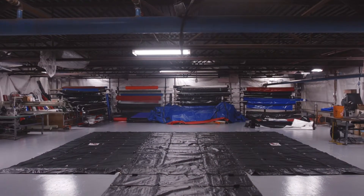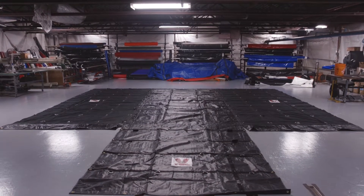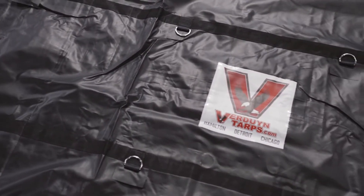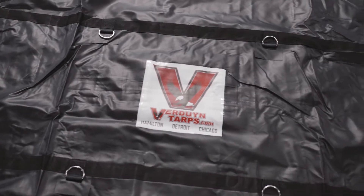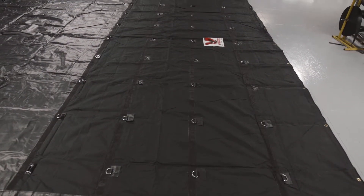We offer these tarps as a set, but they can also be purchased individually. This set consists of four tarps. All the tarps are 24 by 18 with the flap. These tarps have four rows of D-rings along the length at two feet, four feet, six feet, and eight feet.